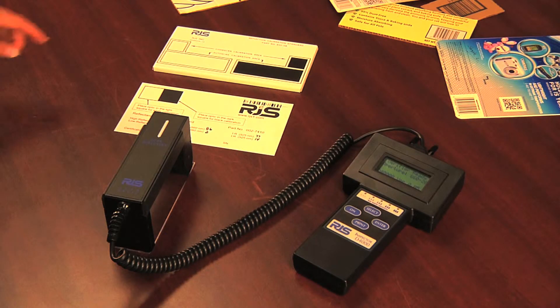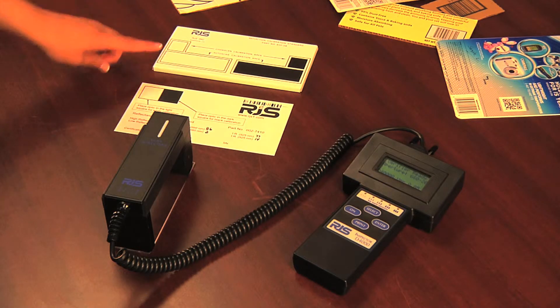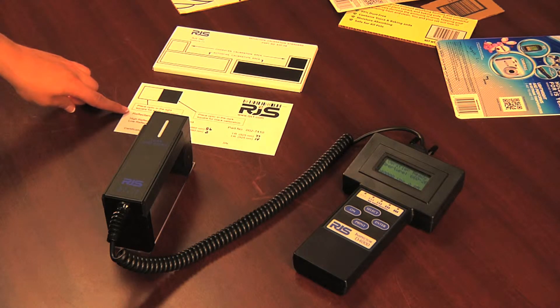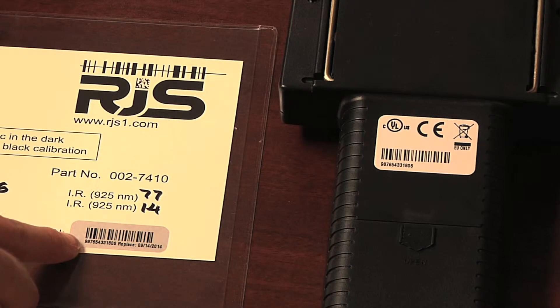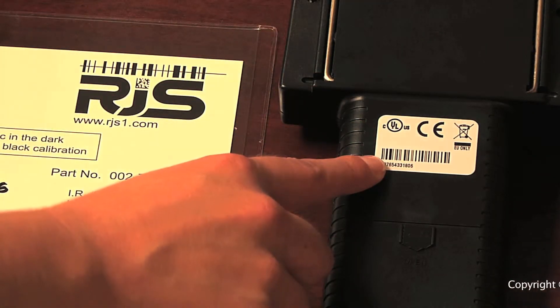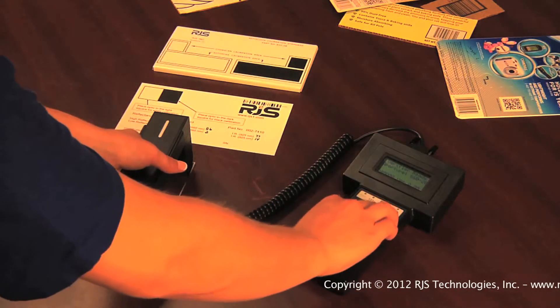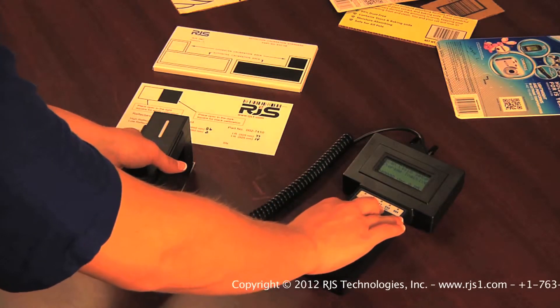Older units will have a metal calibration plaque, while any units manufactured since 2010 will have a film calibration plaque. Either plaque will work, but it's very important to only use the calibration plaque with a serial number that matches the serial number on your barcode verifier. This is important because each barcode verifier is set to the specific reflectance values on the matching calibration plaque.